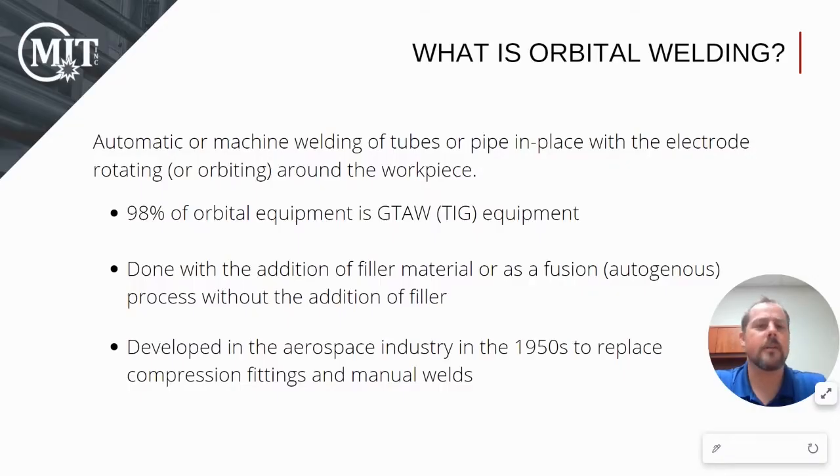What is orbital welding? Orbital welding, or mechanized welding, is when the electrode — in this case tungsten — is mounted to a rotor and travels around the tube or pipe after striking an arc 360 degrees.